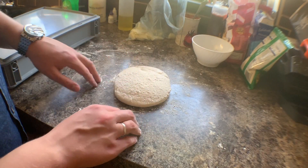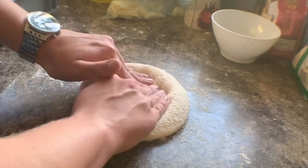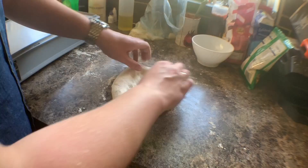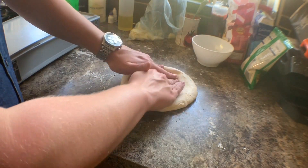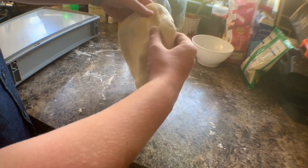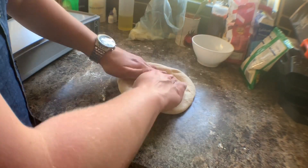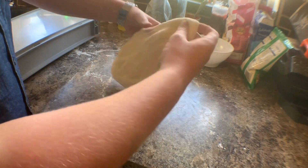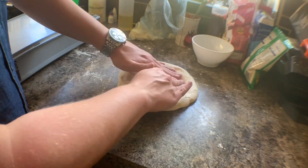Same process as in my video on how to stretch dough — I'll start in the middle, press all the air out to the outer crust, and make a cornicione. I'm not sure how to pronounce it, but the crust on a pizza is called a cornicione.